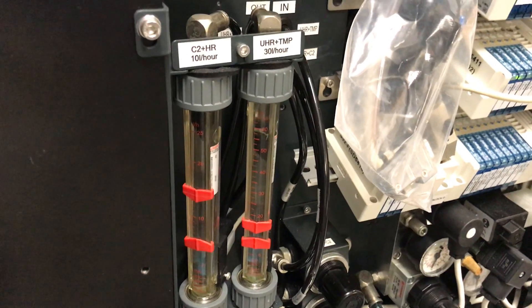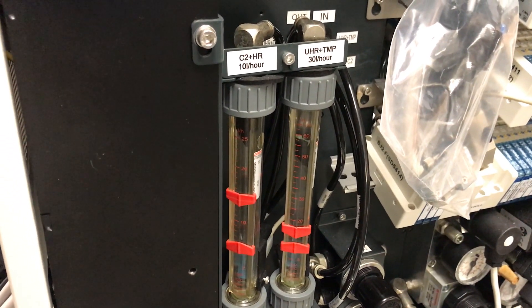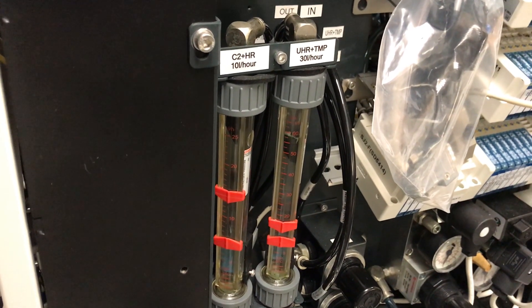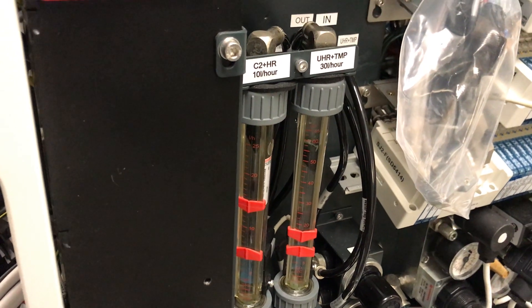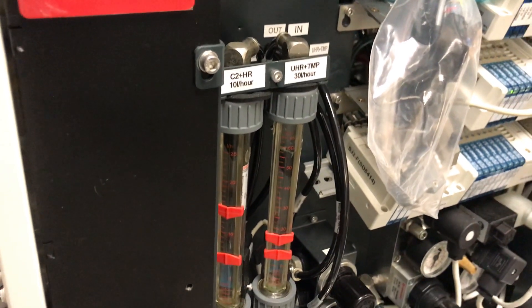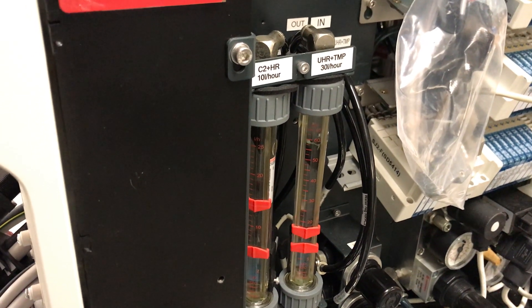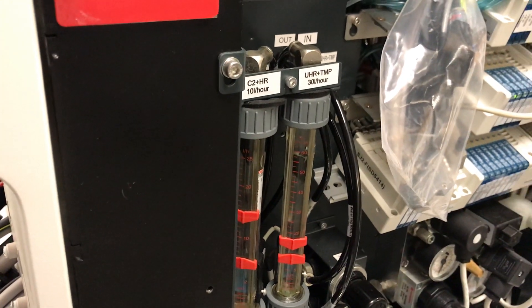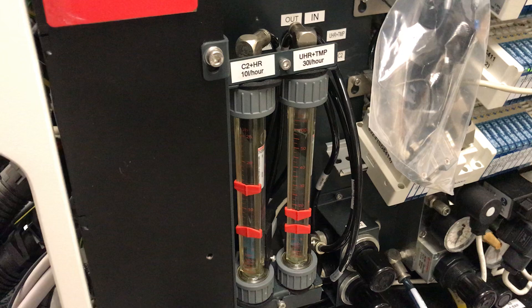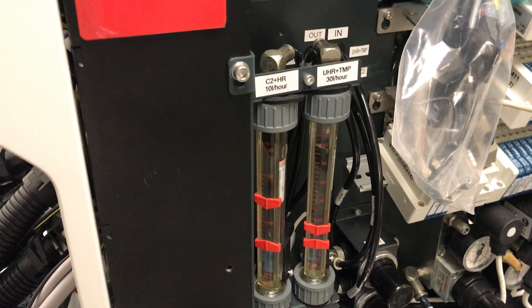So if we come over here — and this is obviously different on every microscope — on this specific one I've got the side panel removed. You can see right here there are two flow meters, and these control the flow of water through the microscope. The pressure coming out of the chiller we can't adjust on this specific chiller, but we can control the flow through the microscope with these two flow meters. This is where you have to set the flow to an optimum value so the chiller can hit the set point, but not so high that it causes potential image instability.